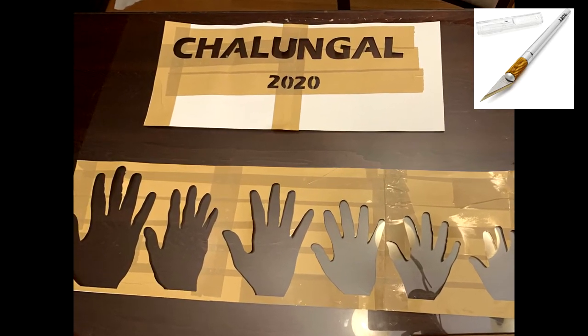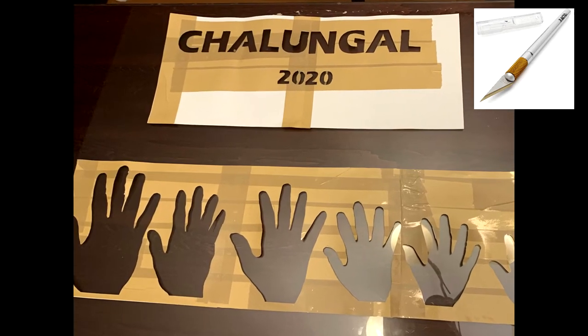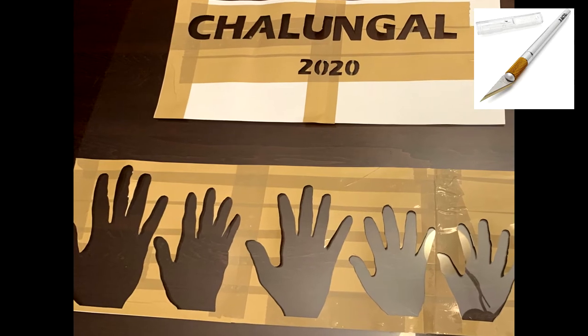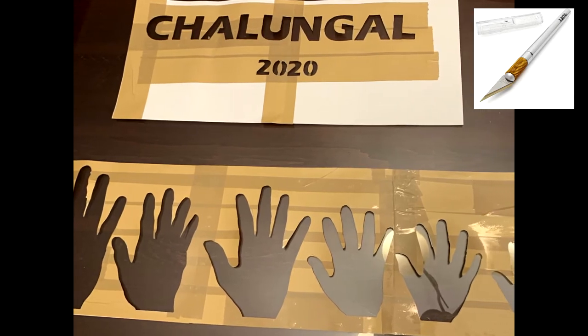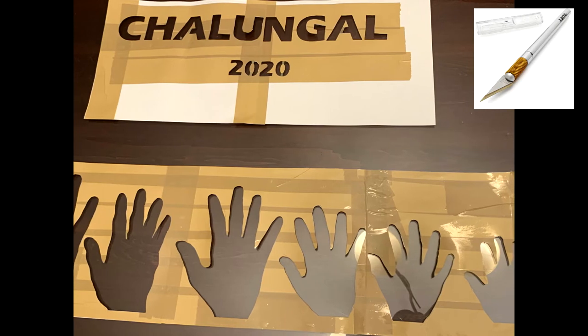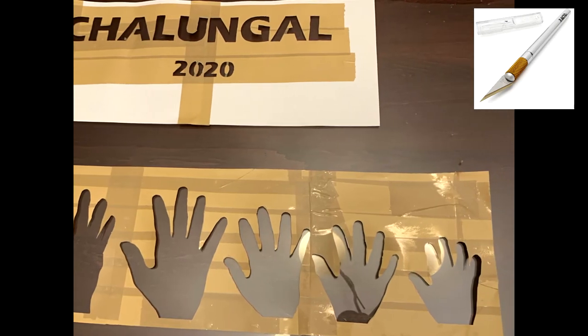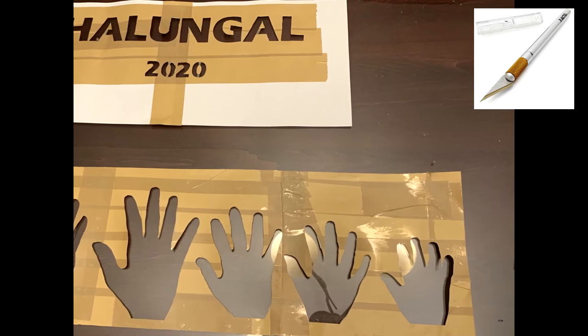The letters I printed onto a piece of paper from Microsoft Word, and the hand prints were traced on similar printing paper. I covered this in packing tape to give it some rigidity, and from there using an exacto knife I carefully carved out the design. It was a tedious task but not a hard one.